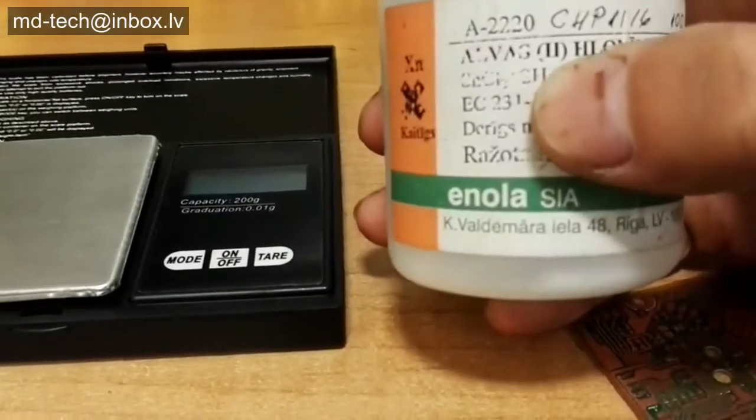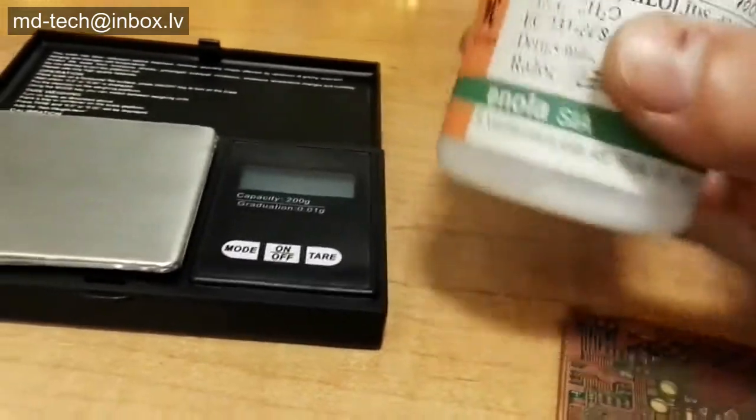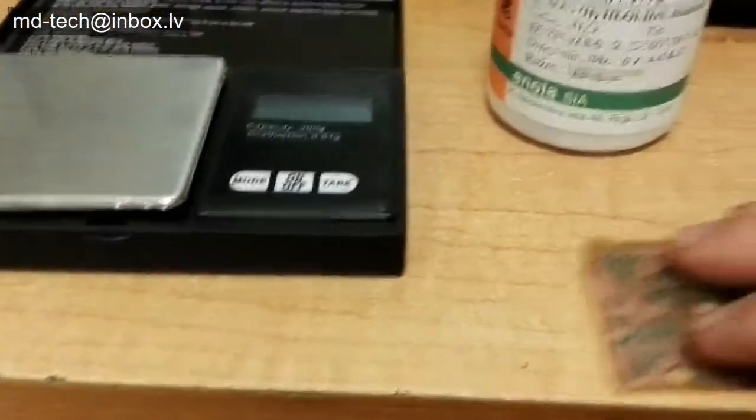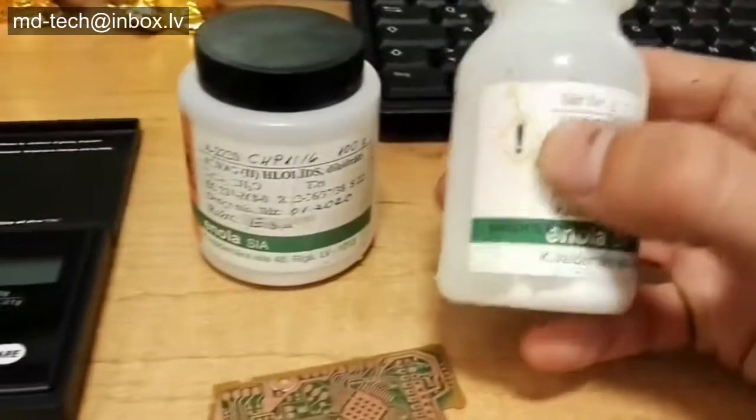To make the solution I use tin chloride, sulfaminic acid, and thiourea. First dissolve sulfaminic acid in water and add tin chloride. When all dissolved, add thiourea.